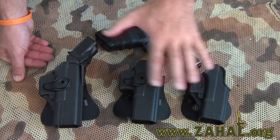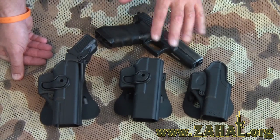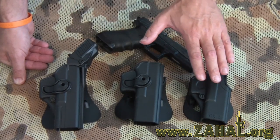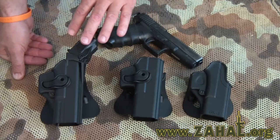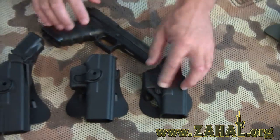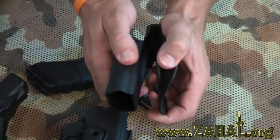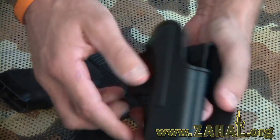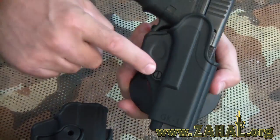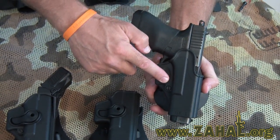As you can see, we have three holsters here to represent the different types of retention and some of the different models that are available. These are all for the Glock, but they are available for a wide range of pistol models and types. This holster is a very basic holster and it comes with a paddle that slips over your belt and has hooks to keep it firmly attached, and has an adjustable tensioner right here with a slotted hard screw.